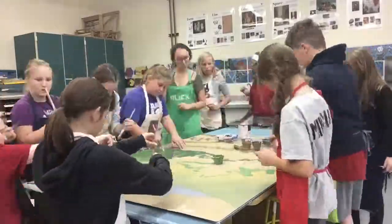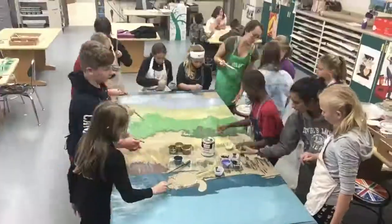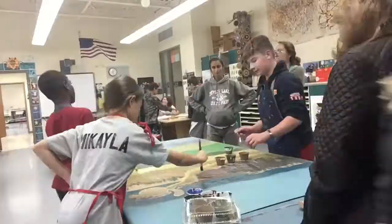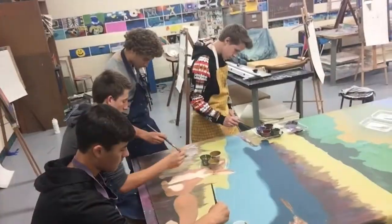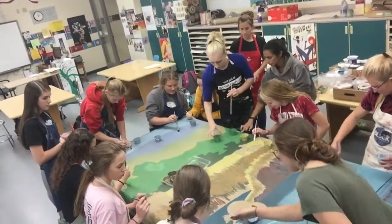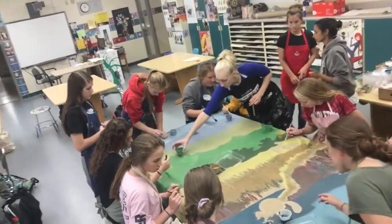This project is so liberating because there's no pressure to be painting well. I can paint on it and work on it, but I know that in the end the community effort will come through and it will be more than just the part that I'm in.